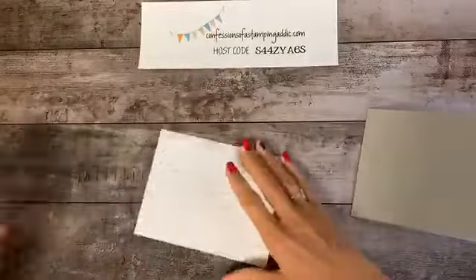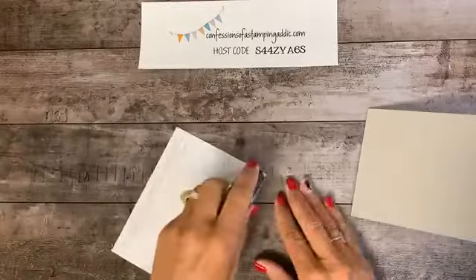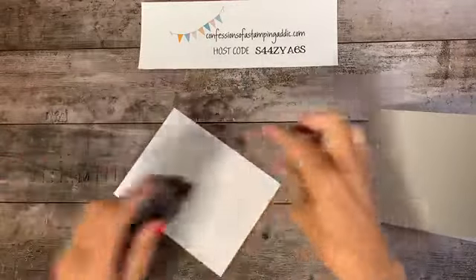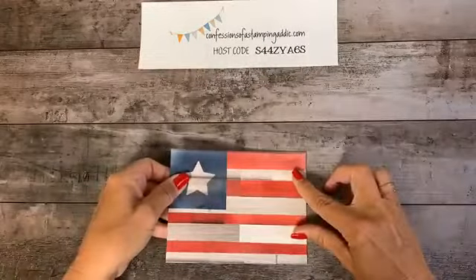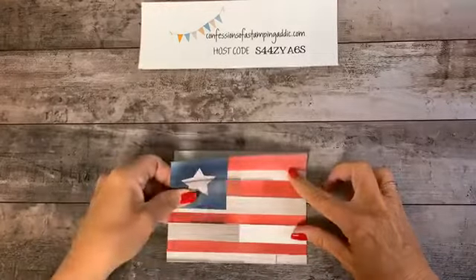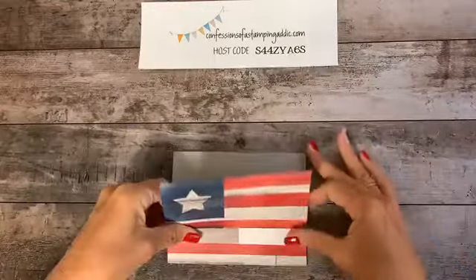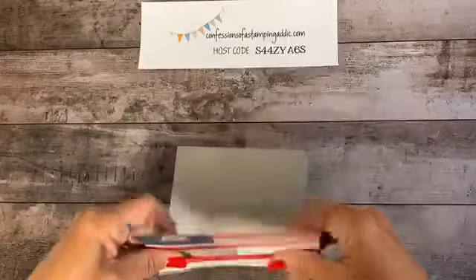Good thing I'm not using white paper — this would be a smudged-up card! Now we're going to adhere the flag piece to the front of the card using snail adhesive. This is going to fit perfectly on the front — just stick it right on there. Oops, I didn't get it straight. It's hard from this angle to see where straight is, so we'll pull the whole thing off and start over.